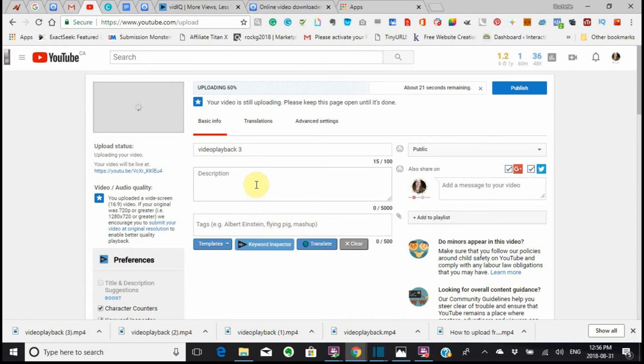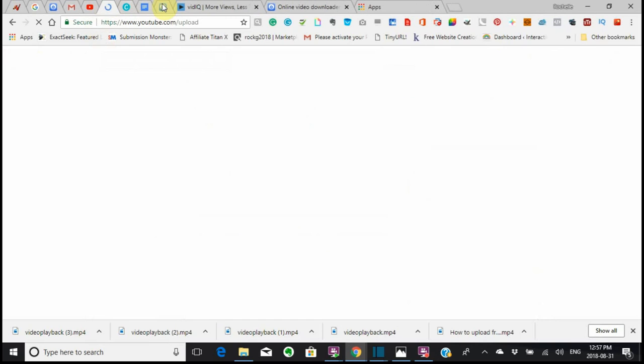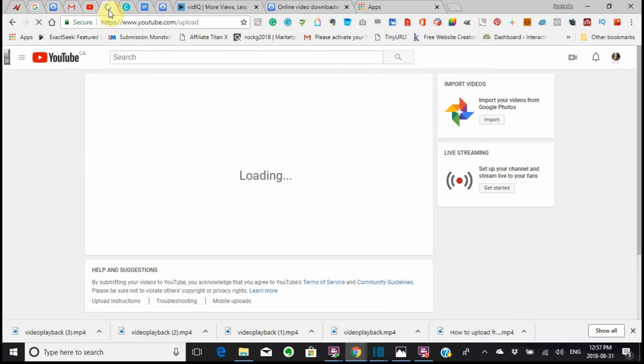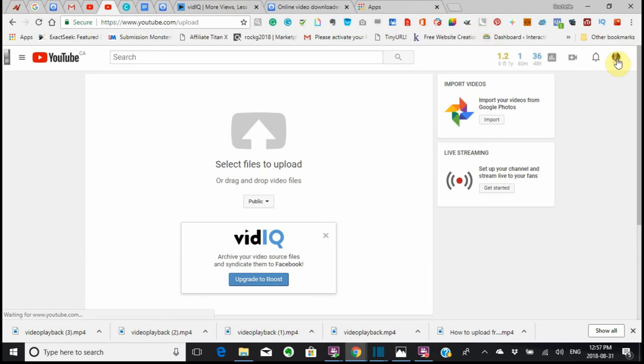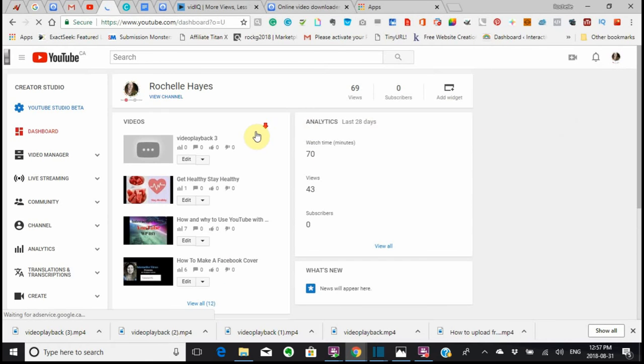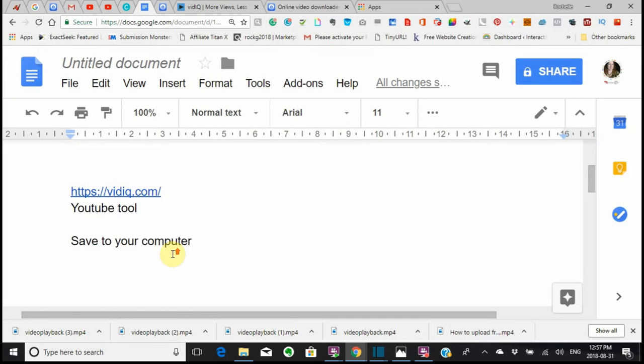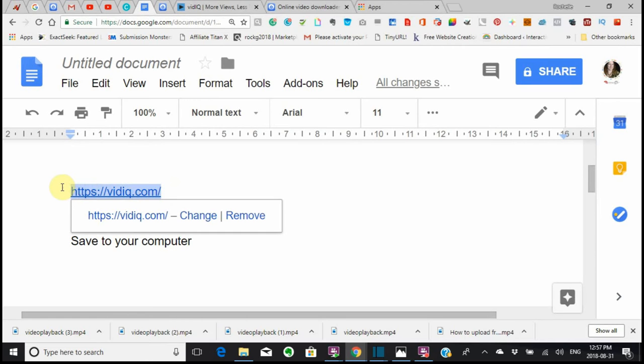It does take a while. So let's just take this time to have a look at a few things. I'm going to duplicate this channel so that we can do two things at once. I don't want to disturb the upload, but it does take a bit. So we're going to go into my Creator Studio. The first thing that I want to do is take you to another site — it's called vidIQ.com.